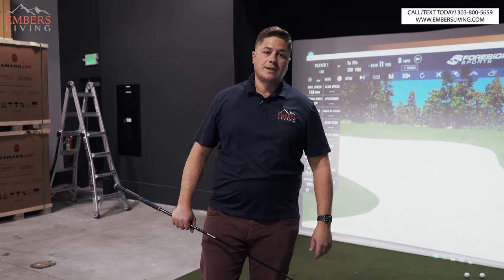Don't forget — if you're in the Denver, Colorado area, come to our showroom today. Check out these products for yourself. See you next time.